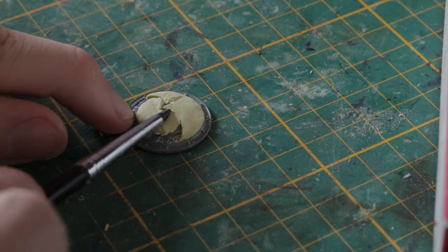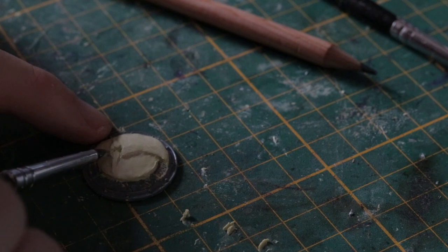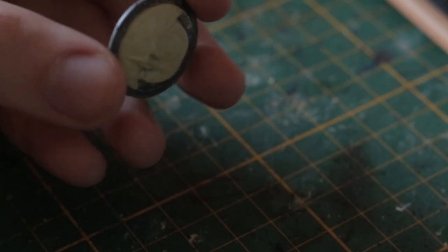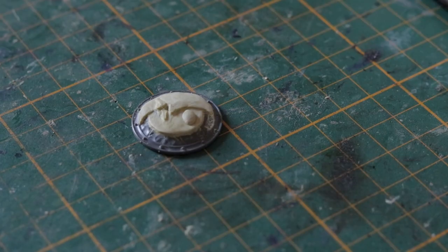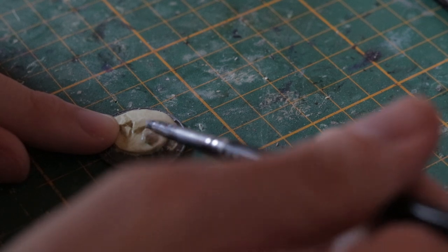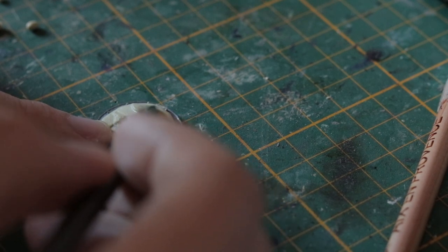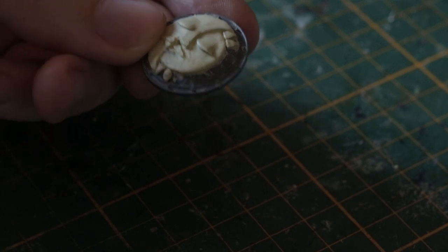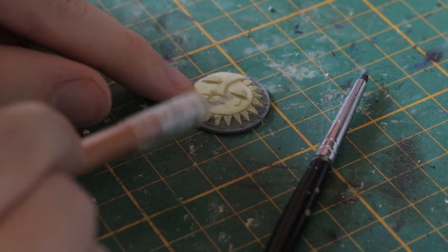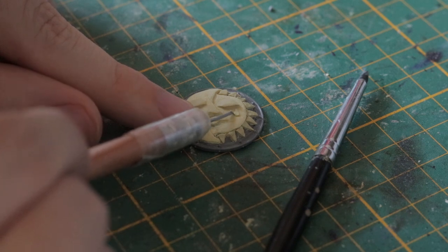Once the moon is fully cured, I lay down the shape of the Sun's face, keeping a clear delineation between each part while matching the Sun's lips with the moon's. Once both halves are cured, I layer more putty on top, making a little lentil shape and applying it where the eye will be. I blend the top part into the face but keep the bottom clearly defined, giving the impression of a closed eyelid. Then I add the little sun rays to the gap I left for them, and finish with a little tear under each eye. That's it for the shield for now — we'll come back once the rest of the model has materialized.